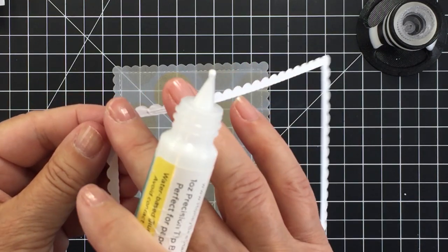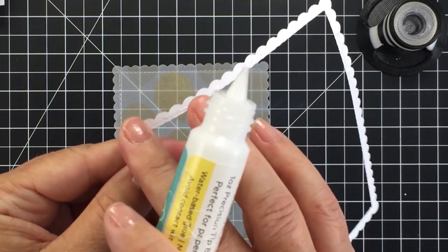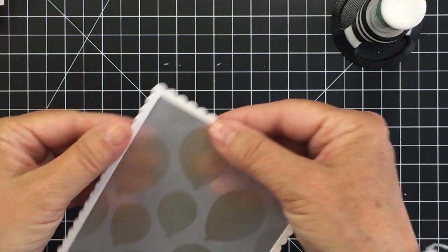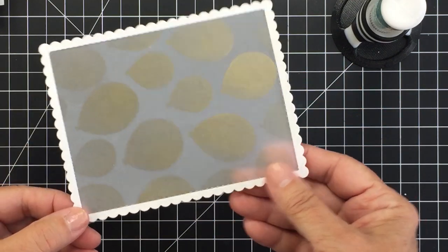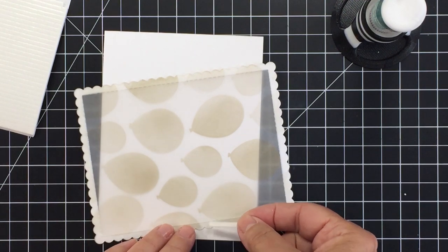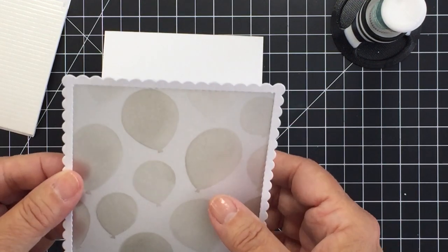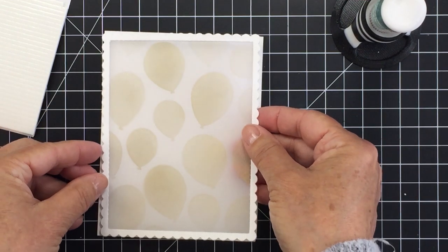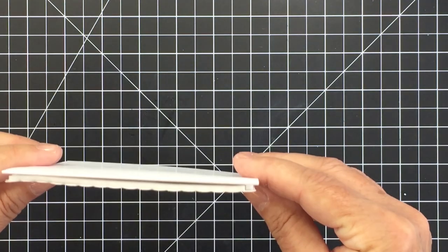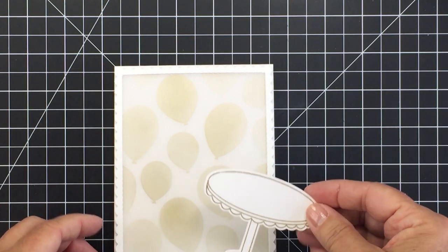I'm going to use some Honey Bee glue tube to adhere this scallop frame onto my vellum. I'll spread the glue out with my finger a bit so it doesn't ooze out onto the vellum, then place it onto the vellum — it fits perfectly since it's cut from the same die. Now I'm going to use some 3L foam strips to adhere this vellum piece onto my A2 size top folding card base. These foam strips fit perfectly on the back edging of that scallop frame and give nice dimension and space between the vellum and the card base.